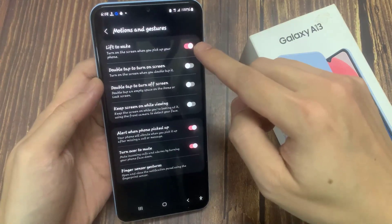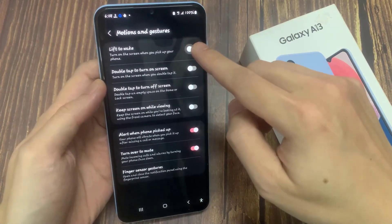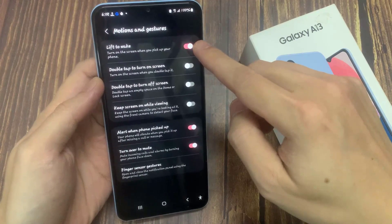Next, on the first option on the list, tap on lift to wake, then tap on the toggle button to switch it on or turn it off.